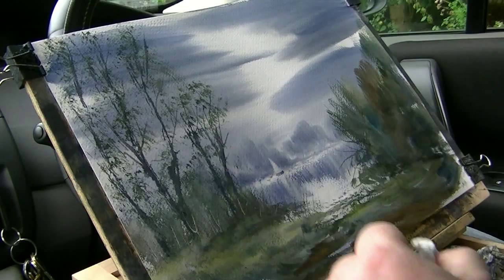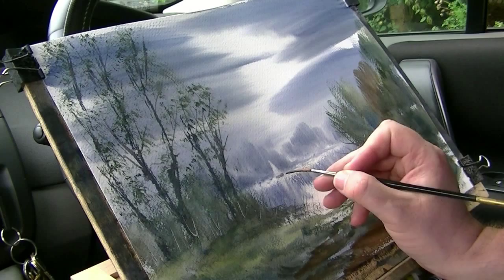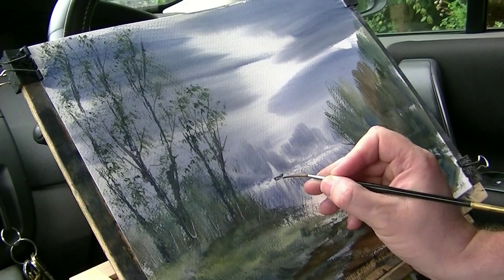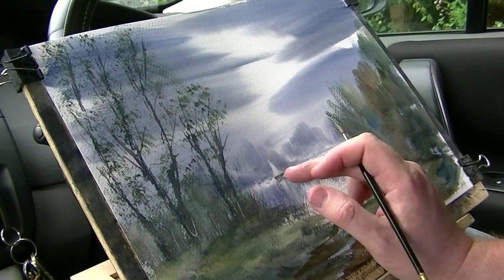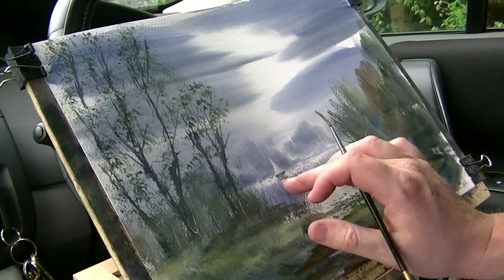Didn't quite get that right. Does that look like a boat? Does it look like a boat? I don't know. I just want to do a sort of reflection of it as well. That'll do — I'm going to leave it at that before I mess about with it too much more. Something like that down the side, that'll do. I'm not going to mess about with that any more.